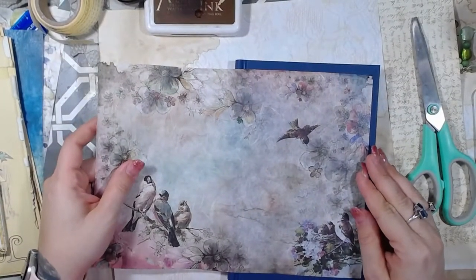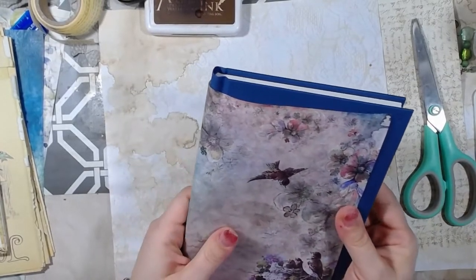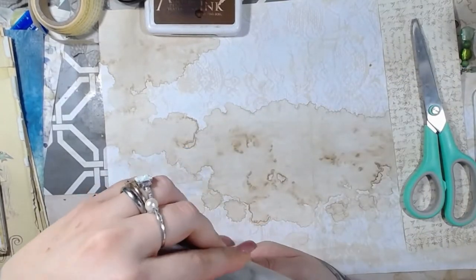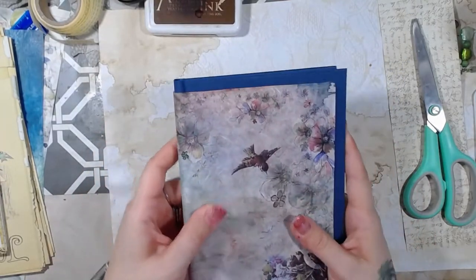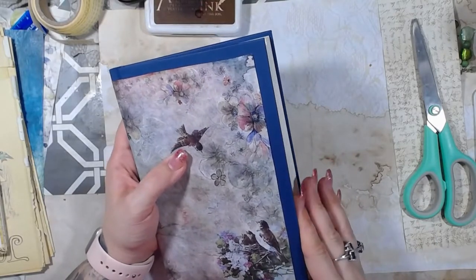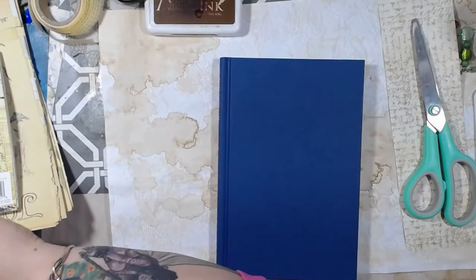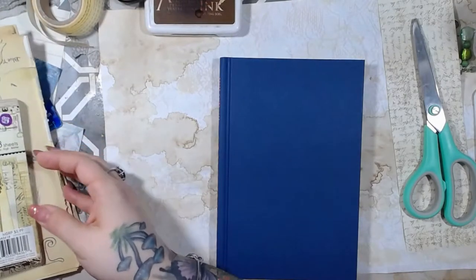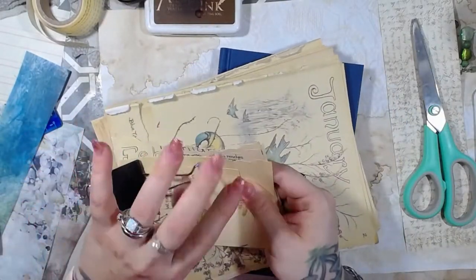This is kind of nice. This is actually really nice. But the problem is I'm going to need something — I do like this a lot, but I don't want that much blue showing. I've got these; these are some scrap pieces of Edith Holden book.